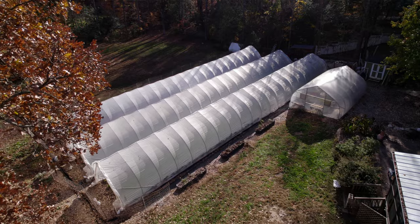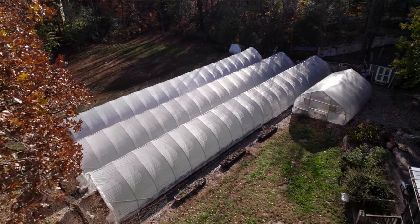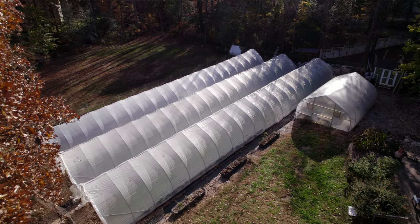One thing to think about with your nursery space: make sure it's as close as possible to where you'll be accessing the farm. For me, this tunnel is the one closest to my house, because you're going to be coming in here more often than any other part of the farm. In permaculture terms this would be zone zero or zone one — keep the nursery easy and accessible so you check on things more often.